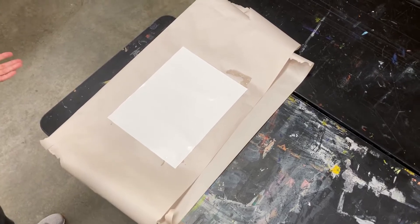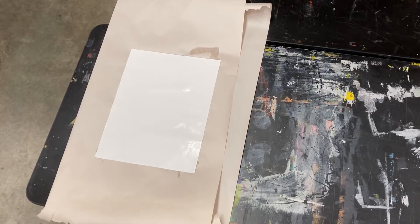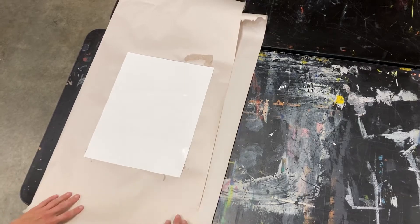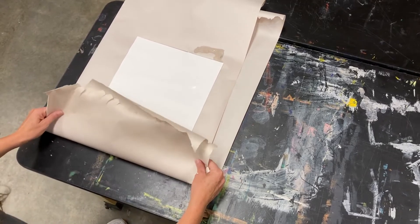At home I've used a towel — a clean bath towel is fine. You can buy actual nice blotter papers; they're more expensive, but of course they work really, really well. This is what I tend to find works really well — it's just newsprint. So I have just clean newsprint.